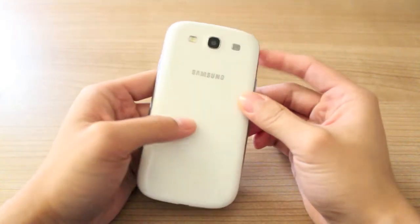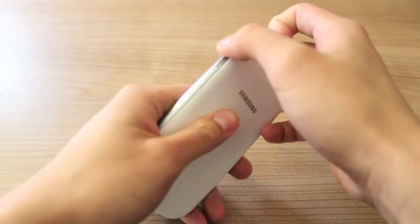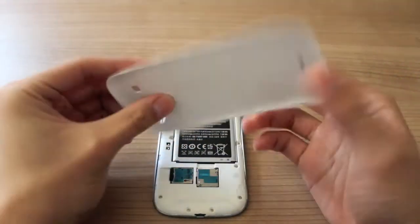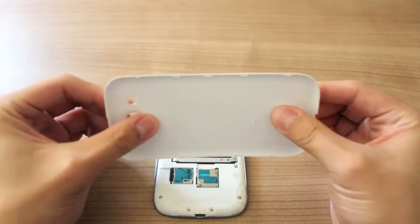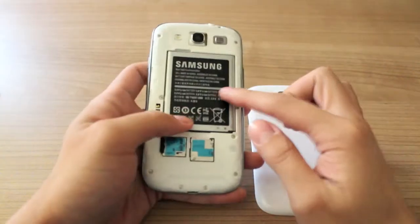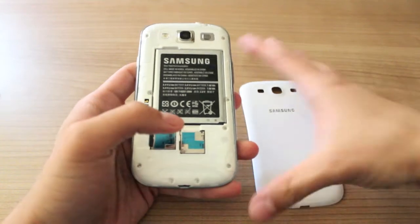Now, onto the back. This is also made of polycarbonate and it's a removable back. This feels really bendy — again, feels kind of cheap to be honest with you. And removing this, we see a removable battery, the microSD slot, and the SIM card slot.